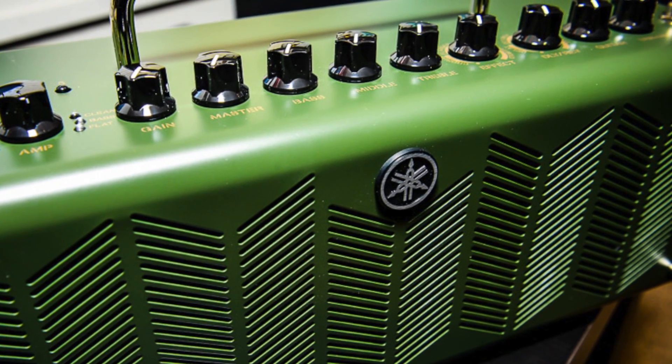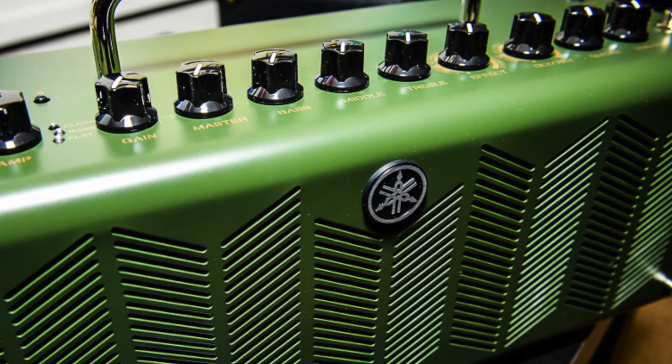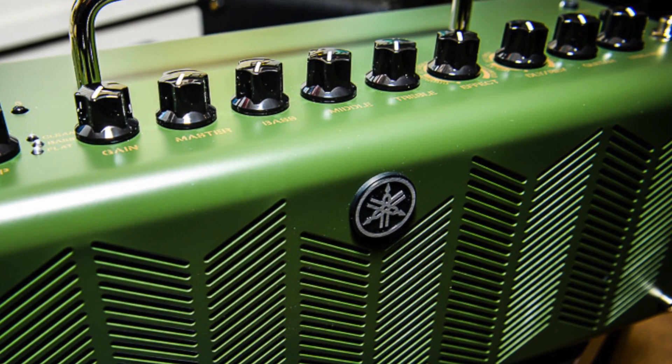Yamaha has incorporated their extended stereo technology which gives you a very broad output sound system. You really have to hear this thing to experience how awesome it sounds.